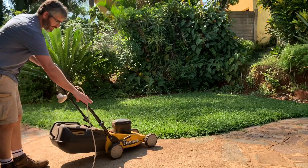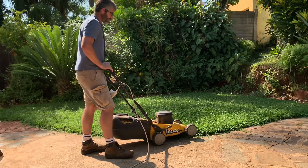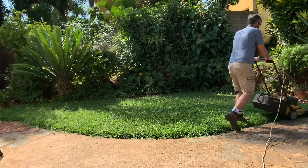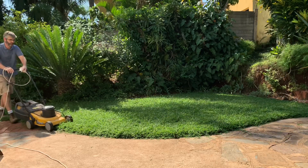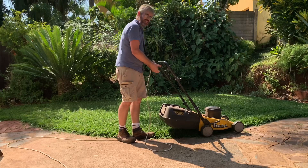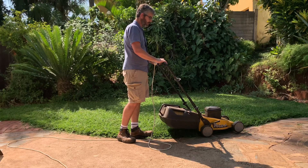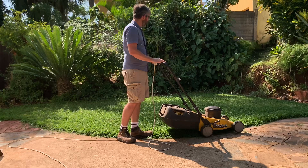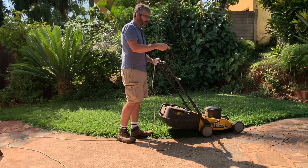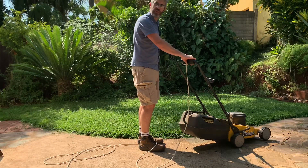What I generally like to do is run along the edges of the grass first, then start with the middle. The reason we do the edges first is it gives you a nice border to turn the lawn mower around on. Also, you don't want to go too close to the edges of your lawn because if the wheel drops into the flower bed, which is slightly lower, you'll end up scalping that little section of the grass.